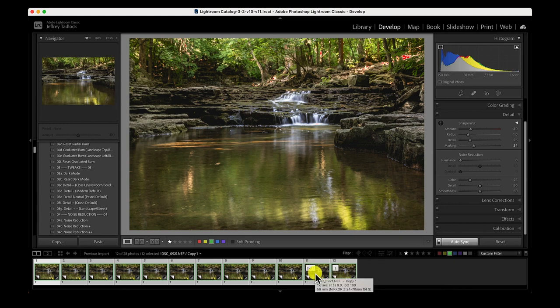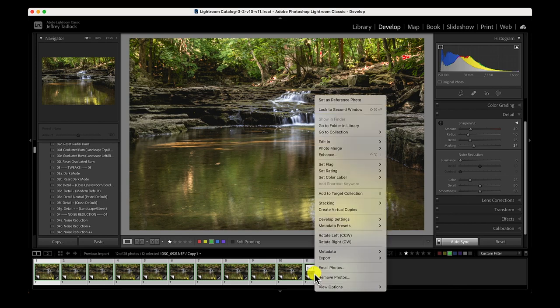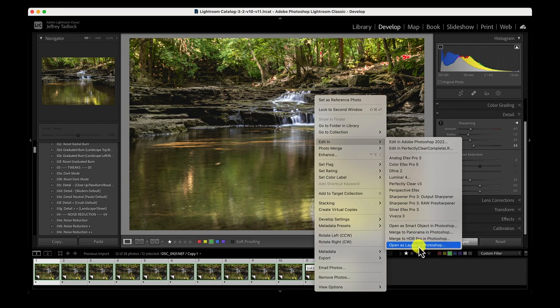We're going to select all 12 images in Lightroom and pull them into Photoshop. Click the first image, hold Shift, click the 12th image to select all 12, then right-click, choose Edit In, and at the bottom select Open as Layers in Photoshop. This opens each of the 12 images as a separate layer in a single Photoshop file, allowing Photoshop to identify and blend the sharpest parts from each image. With 12 images it takes a while — manual stacking I typically use 5 to 7 images, but the focus shift produced 12 with a step width of 3.